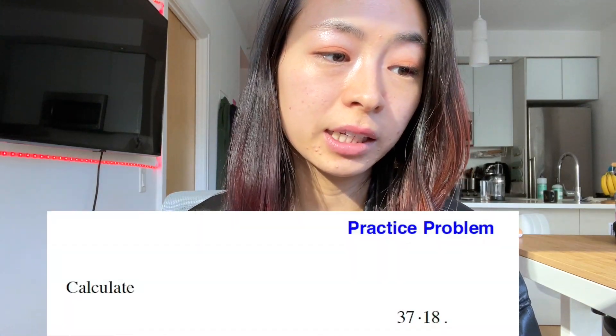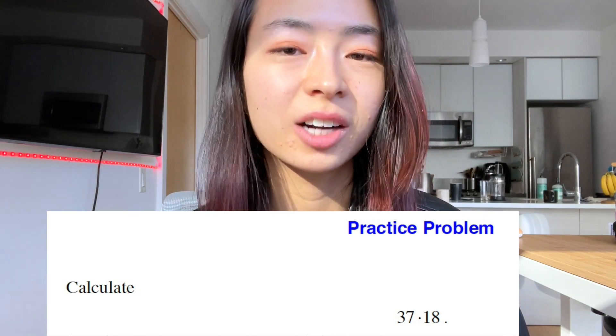Practice: calculate 37 times 18. What is the answer? Comment it down below.